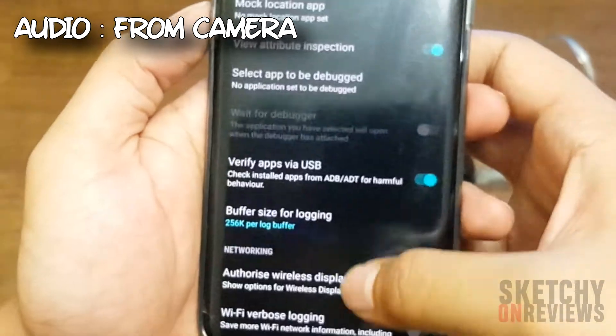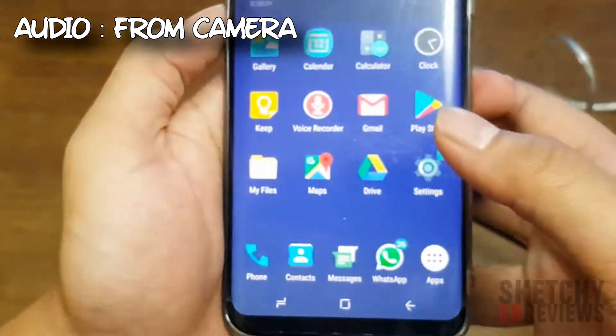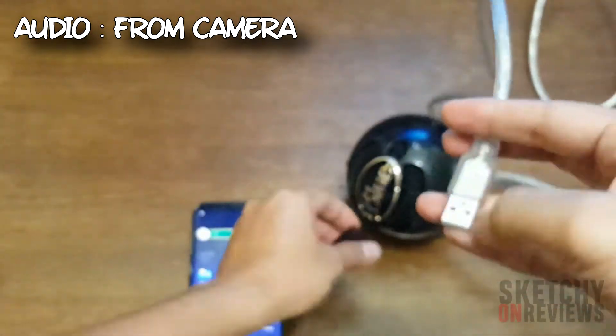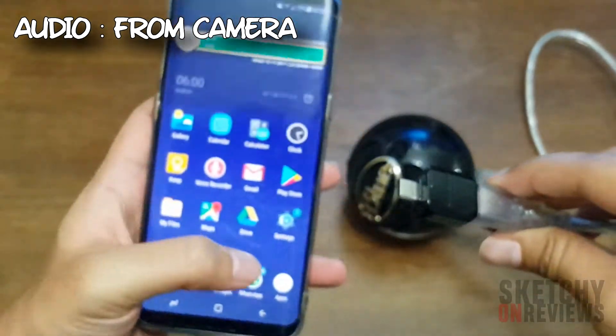Also make sure the USB Configuration is set to Audio Source. It won't show up right away, but if you go back and go in again, the audio interface will show up right there — you'll see Audio Source. Then we'll launch the app, but before that we need to plug everything in correctly.